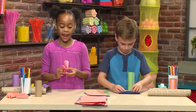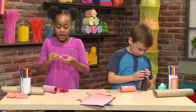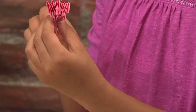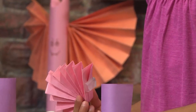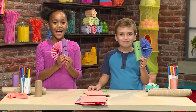Then you fold your fan in half. Then you're going to tape the inside of the wing together. There! I have a wing. So do I. Then your wings get taped onto your bat. Then you add another wing to the other side.